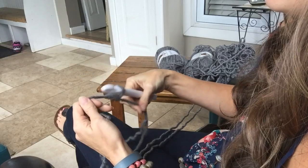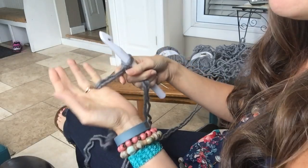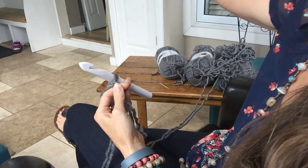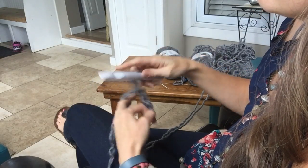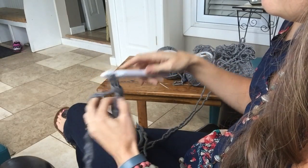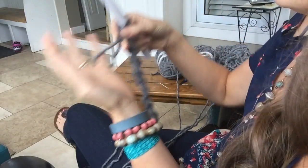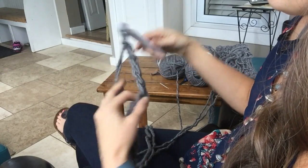Put that on the hook and tighten it up. Now I'm going to chain 70 for this scarf — it's just going to fit nicely around the neck, not too tight, not too loose. You want to chain really loose with nice even stitches. You don't want to turn your chain as you do this. Just do it slow, make sure they're neat, because you don't want the edge of your scarf to look messy. If they don't look good, take it out and redo it.